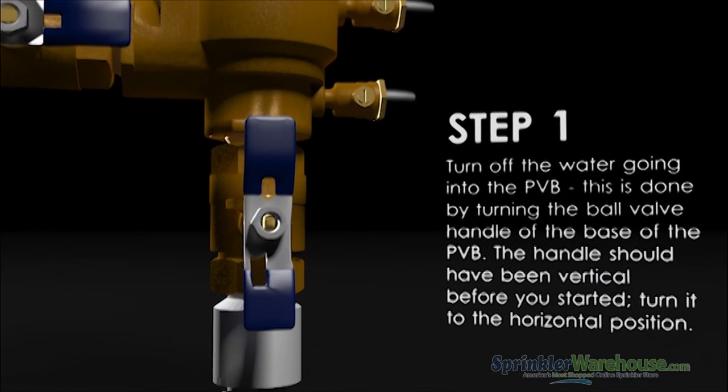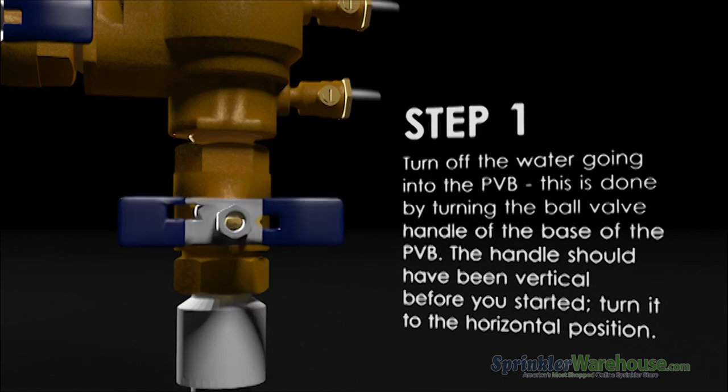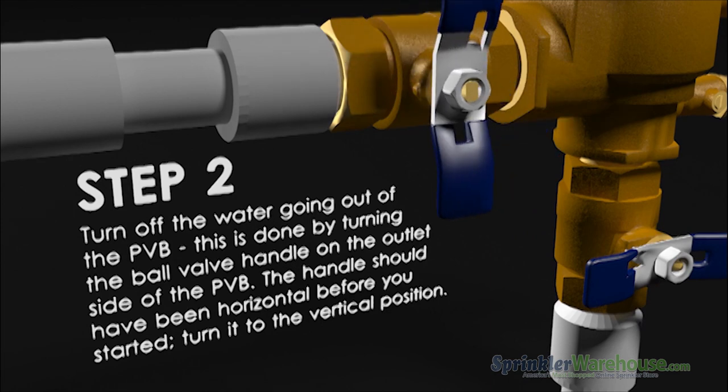Begin by turning off the water going into the backflow device. Do this by turning the lower handle so that it's horizontal. Next, shut off the water exiting the backflow device by turning the upper handle so that it's vertical.